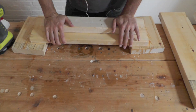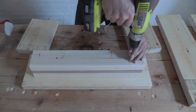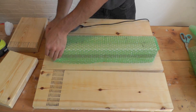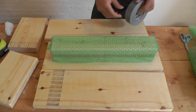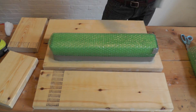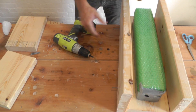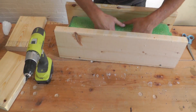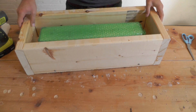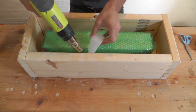I used 2x4s and 1x4s to make the center of the mold, and wrapped the center with two layers of bubble wrap. This makes it a lot easier to pull out once the concrete is set. Once the mold was fully assembled, I sealed it up with wax and a heat gun.